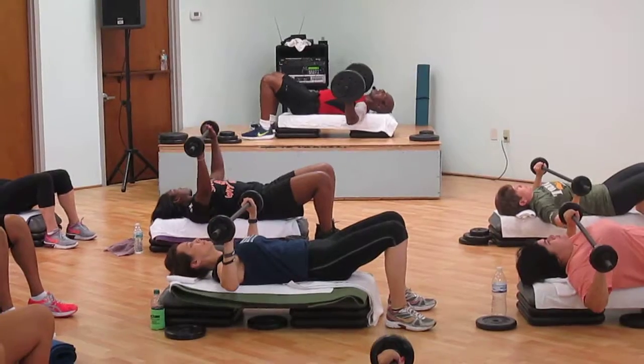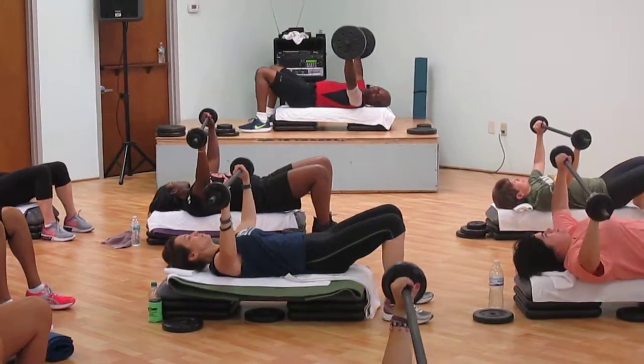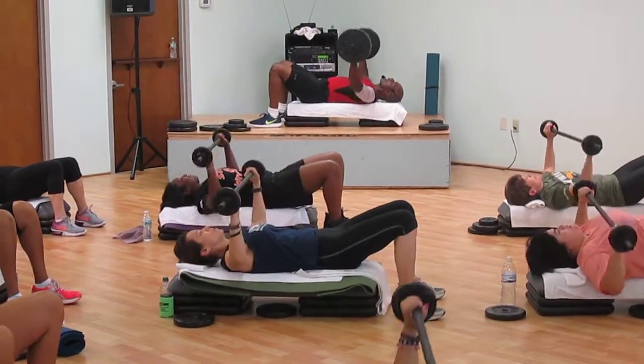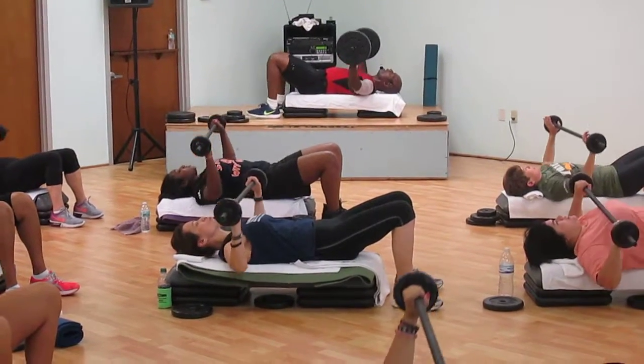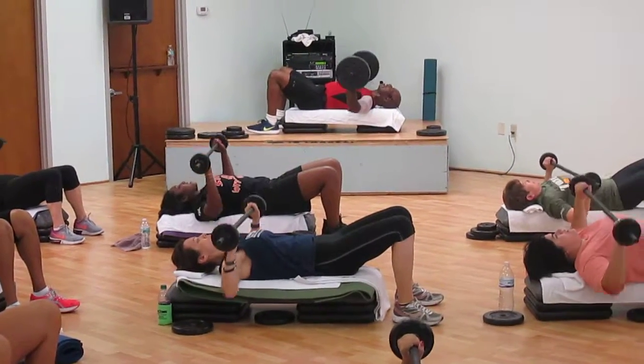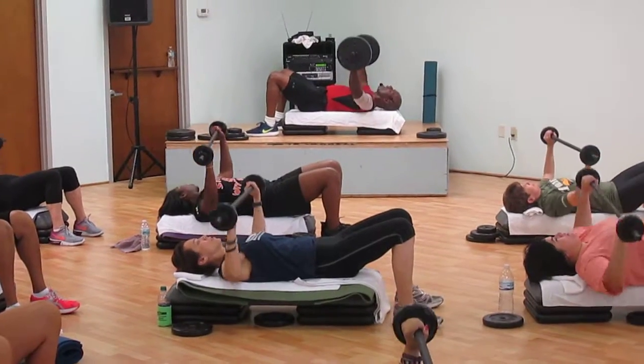Relax your shoulders. Push it out of here, push it out. Slow. Four times: four, three, two — push it up. Do it. Four, three, two — push. Four. Now, go over.